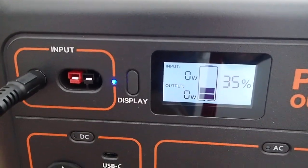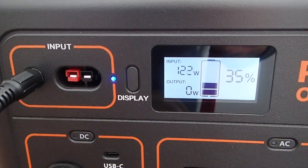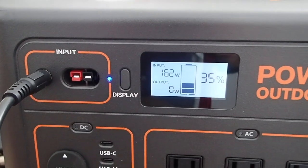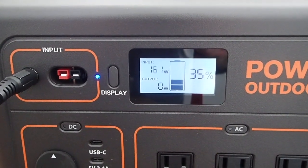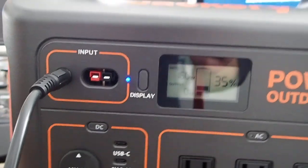When I plugged it in, it started charging at about 160 watts, but at the plug it actually shows 170 watts on my Blue Planet meter. So you can see about 162 watts there, 170 from the wall.